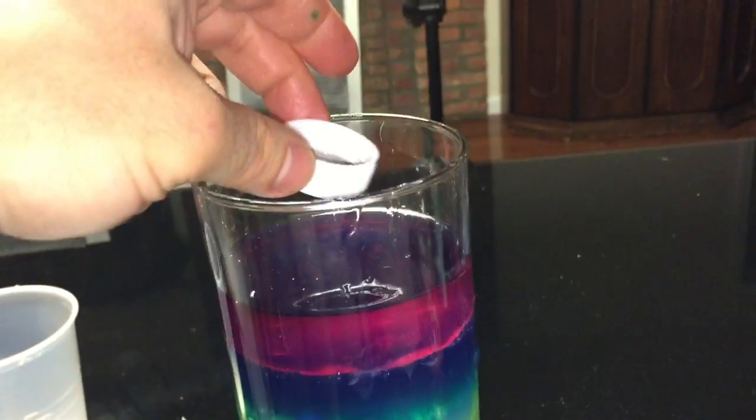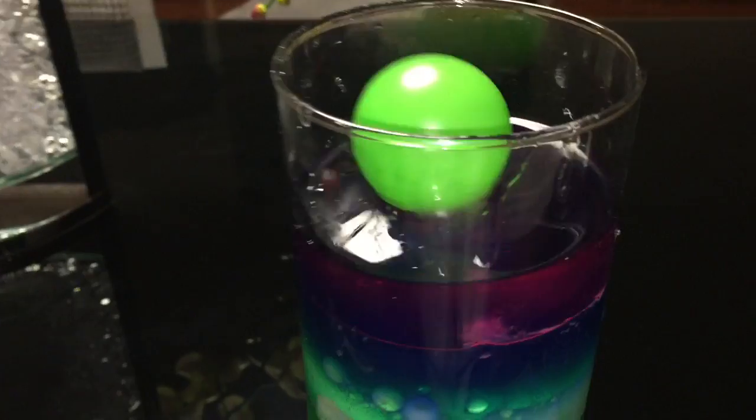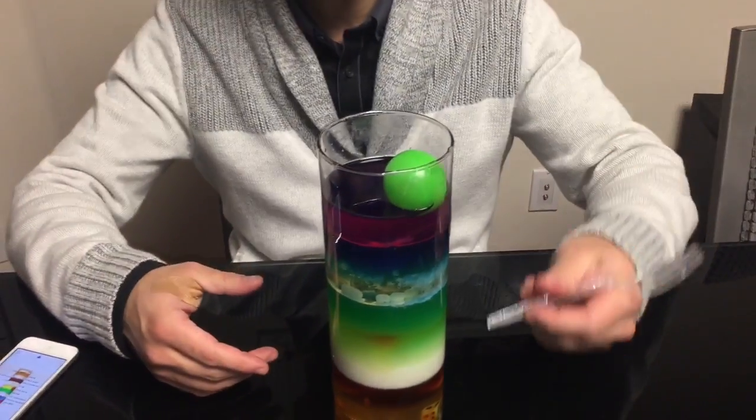Then we have a soda cap — we're going to drop it in. Originally it's going to float, and there it is. And last but not least, we top it off with the ping pong ball. So there you have it: nine different layers all sitting right on top of each other. I think this looks so cool — it looks amazing, and there's different stuff floating in it, like I showed you before.